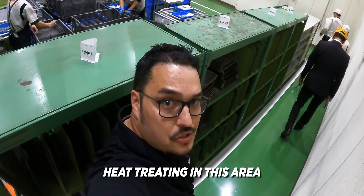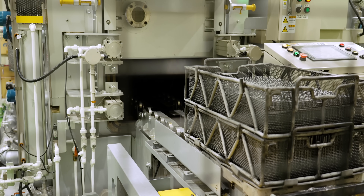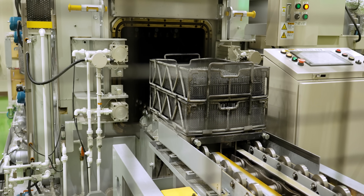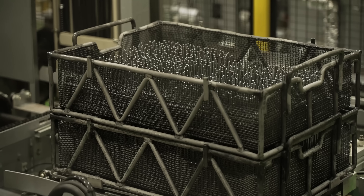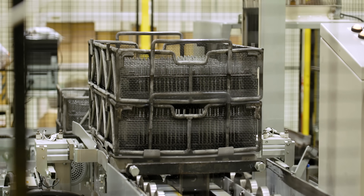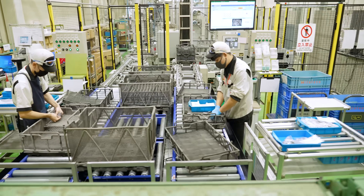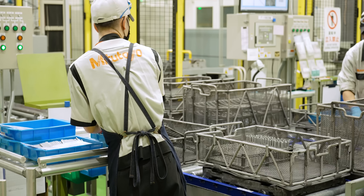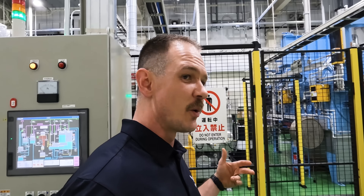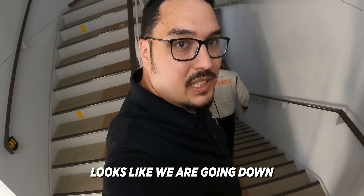Looks like we've got heat treating in this area. These parts are going to be getting heat treated for about eight hours. They load up these spindles, put them in this conveyor system, and it moves down from process to process, making sure that that spindle and that micrometer is hard. You want it hard because when you're checking aerospace parts, stainless, and Inconels, you don't want those spindles wearing out. It's pretty cool they do it all in-house here.